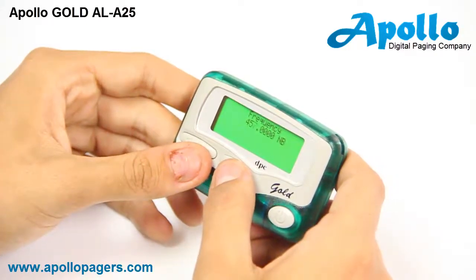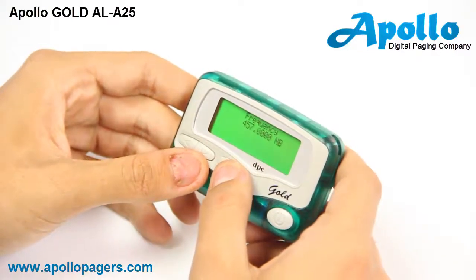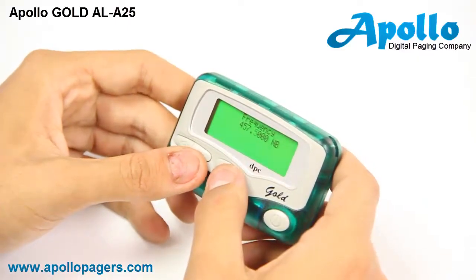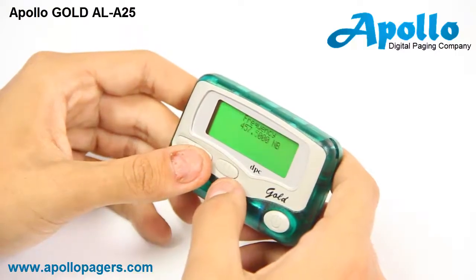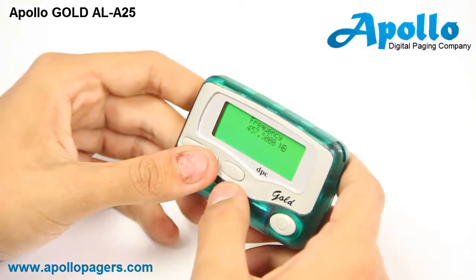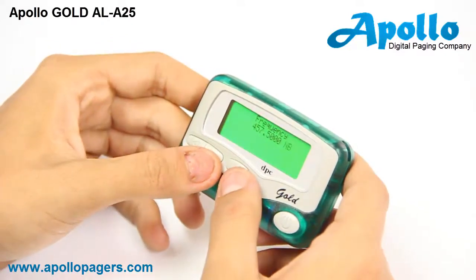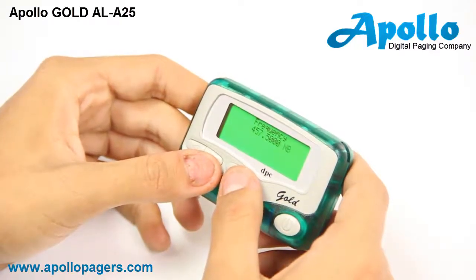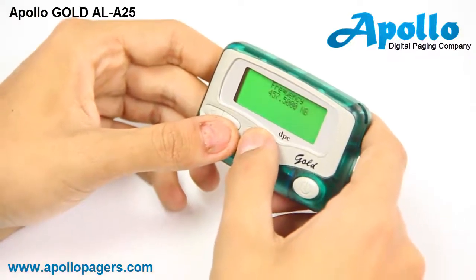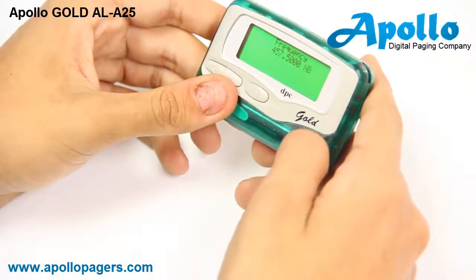We still want the digit four five seven, so we'll press the right button again and move this to a five by hitting the middle pause button. You will continue these steps until you have entered the full frequency needed. You'll then come to a section that will either say WB or NB, standing for wide band or narrow band. Change to the correct specification using the middle pause button — in this circumstance we want narrow band. Once completed, press the far right power button to move to the next screen.